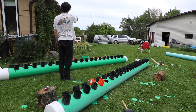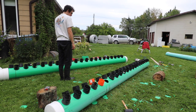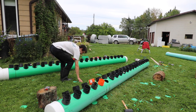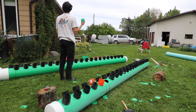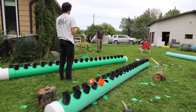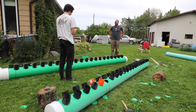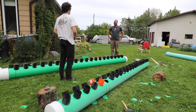Here we have the two completed manifolds. You can see the connectors sticking out of those manifolds, which are going to connect into the weeping tile to convey air from one side of the greenhouse to the next. Check out the next video on the channel, where we'll show how those two manifolds get installed and connected from one side to the other using that same weeping tile.